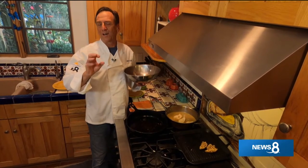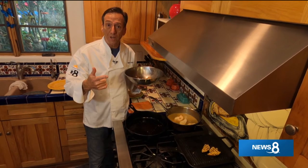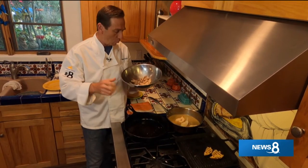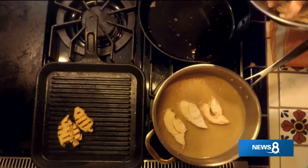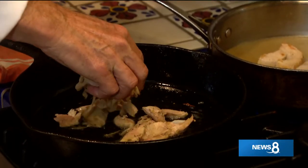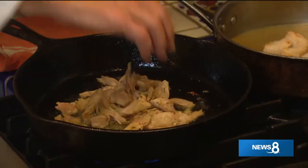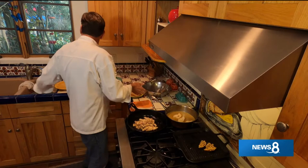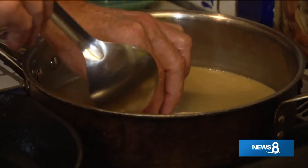I hope you liked that ceviche dish - definitely one of my favorites. You can also use yellowtail or white sea bass, other fish that are firm and white. Time to finish up this carnitas-style turkey. We've got our oil nice and hot, we're going to put it in here to let it get crispy. That's what you want to hear - you want to hear that snap, crackle, pop. Now I've already got my turkey over here poaching in the miso.